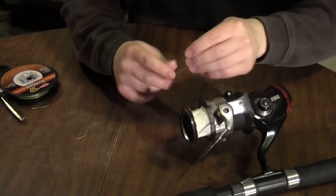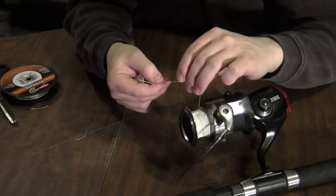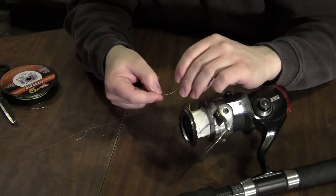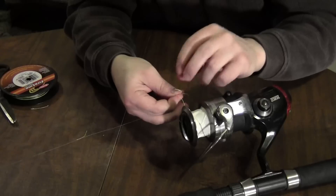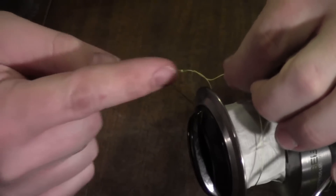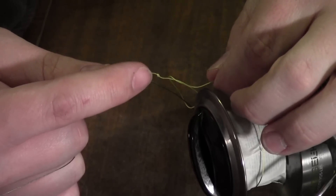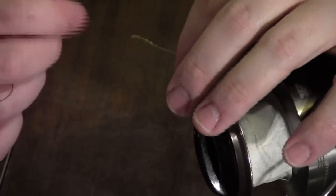I'm going to flip the bail open and wrap the line around the reel. Where the line meets, I'm going to tie an overhand knot using the tag end and tie that knot around the main line. The line comes in, goes around the reel, then I have an overhand knot tied here and another knot tied right at the tag end. Now I'll pull the overhand knot tight, and then pull the loop that I have around the spool tight as well.